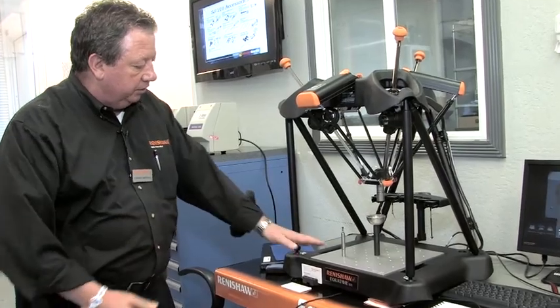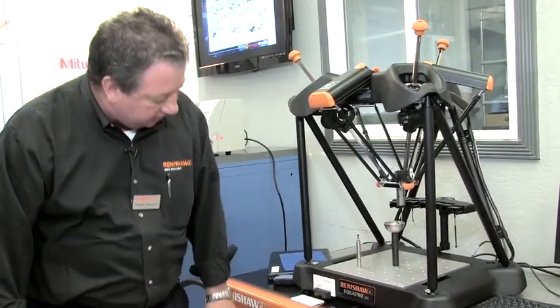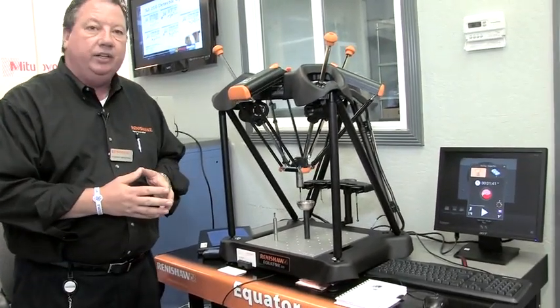This is exactly what it is: you have the Equator, the monitor, and the processor underneath here, and you have everything to go.